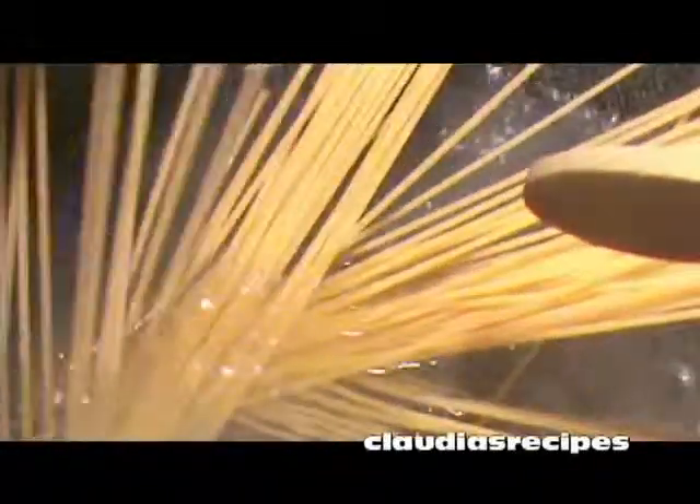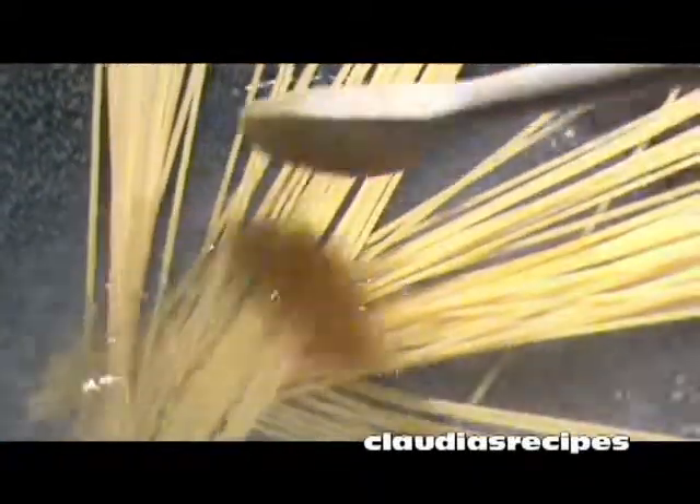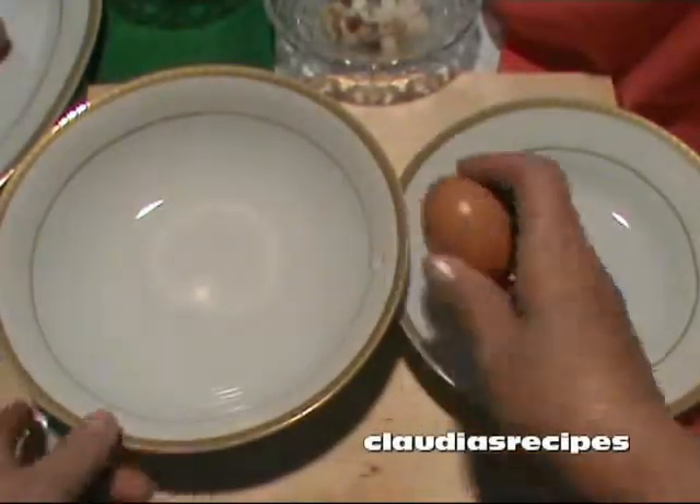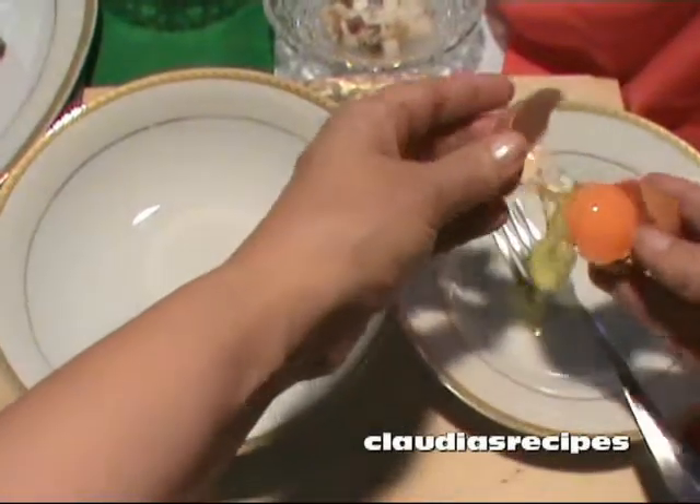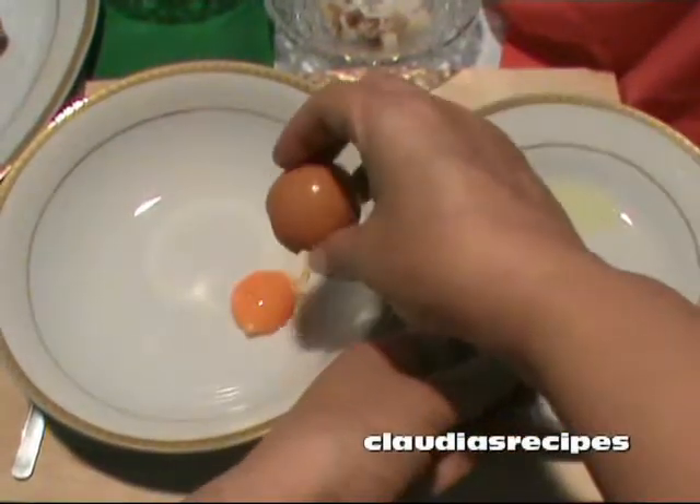In una pentola fai bollire l'acqua per la pasta e quando bolle versa mezzo cucchiaio di sale iodato e poi gli spaghetti. In a pan boil the water for the spaghetti and add half a teaspoon of sea salt. Cook as per the instructions on the packet, stirring frequently, and drain.